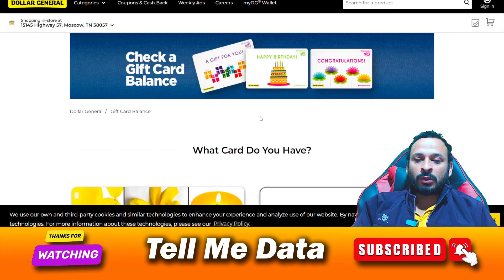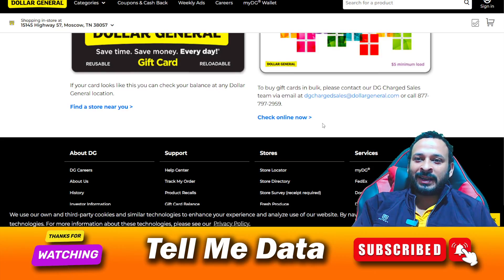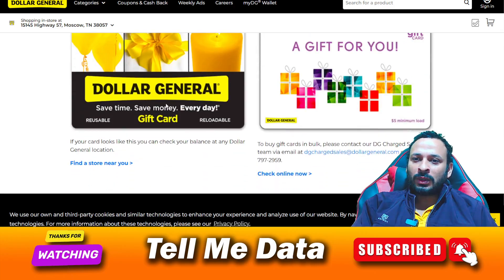Once you click on that result, you will be redirected to this page. Here you can see there are two methods. If your card looks like the first one shown, you need to find your nearest Dollar General store and go there to check your gift card balance in person.